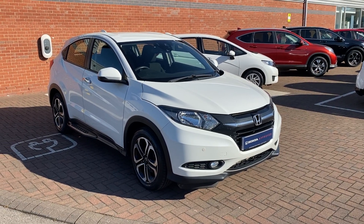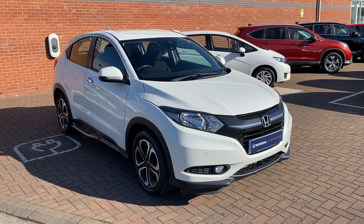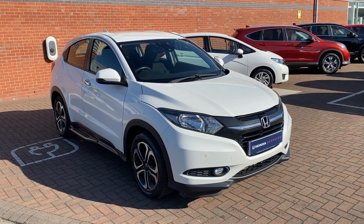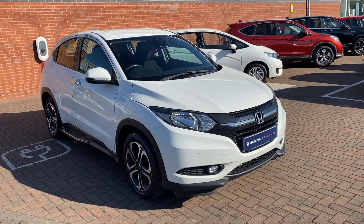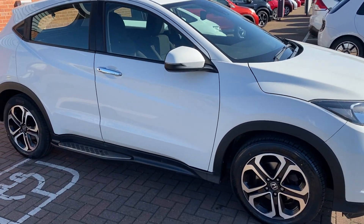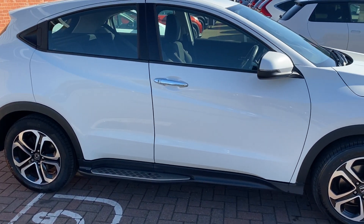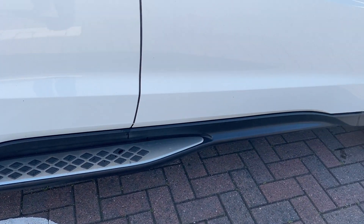Hi, David here of Lancaster Honda. Here we've got a 2018 67 plate Honda HR-V, obviously registered at the very start of 2018 being a 67 plate. It's finished in white orchid pearl, and it's got the 1.6 diesel engine which is very well known for getting good miles per gallon. It's an SE Navi and you've also got the little side steps on the side of it.